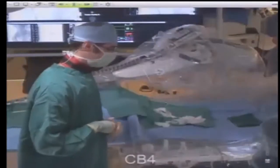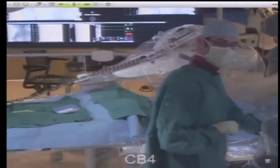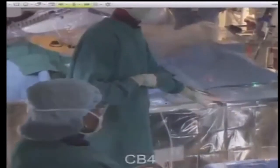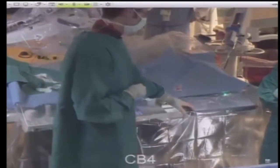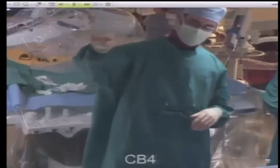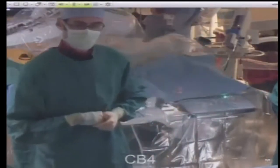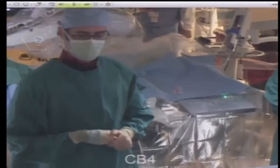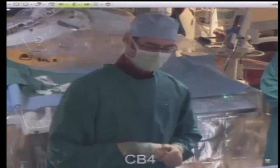There are two ways of guiding the system. This is a bedside pendant, and everything that you can do here you can also do at the console where we're going to be guiding the catheter from — which is remote to the patient, and allows us to be out of the X-ray field, giving us a little bit of protection from all the radiation we get every day.